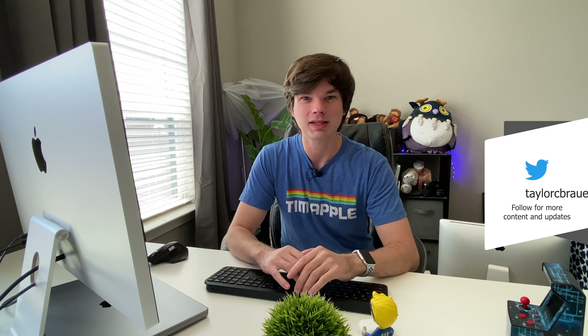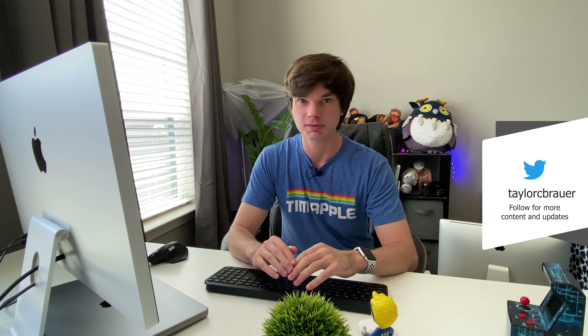Hey y'all, welcome back. My name is Taylor and today I have the Apple Studio Display review for you. Apologies if I sound more nasally than usual — it's springtime in Texas and the allergies are an absolute nightmare. I have the Apple Studio Display here, I love it, it is amazing, and that is the end of the review. I'm only kidding.